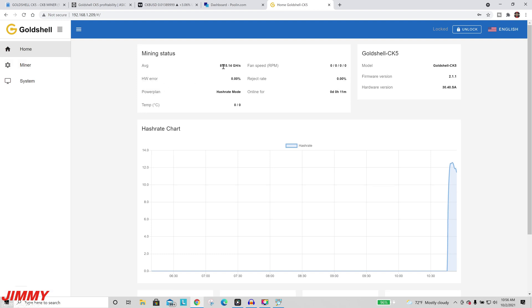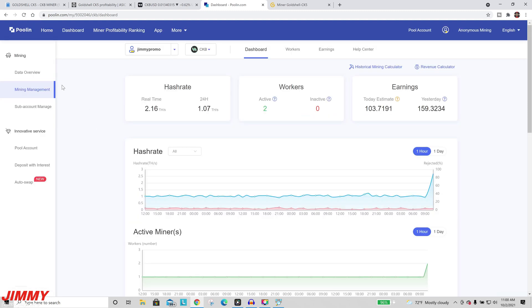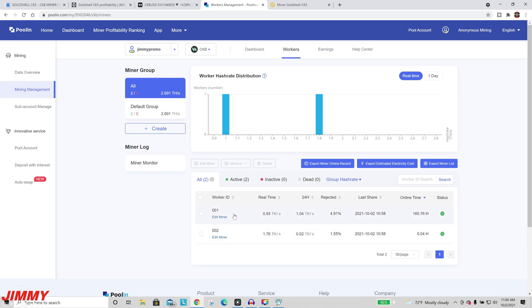When you head back to the home page, you may notice the hashrate number went down a little — it'll build back up because it was just added to a pool. Moving back to the Poolin site and refreshing after a minute or two, you can now see two active miners. On the workers page, we have the original one running around 1 terahash, and the newly added CK5 which shows 1.76 terahash right now — slightly delayed, but it'll climb up to 12 terahash shortly.